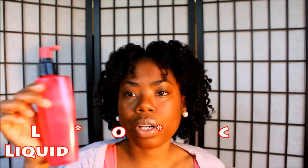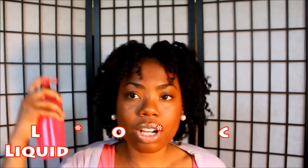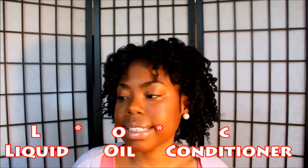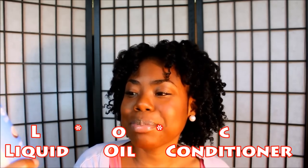Throughout the week if I need to refresh my twist, I use a mixture of water, coconut oil, and glycerin and I'll spritz it on my hair, continuing the LOC method. I'll spritz it on my hair and add that as my oil. When I do my twist out I use a conditioner — the Lot of Body Moisturize Me Curl and Style Mix — as the last step in my LOC method.